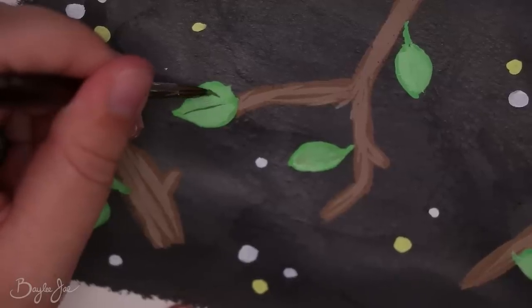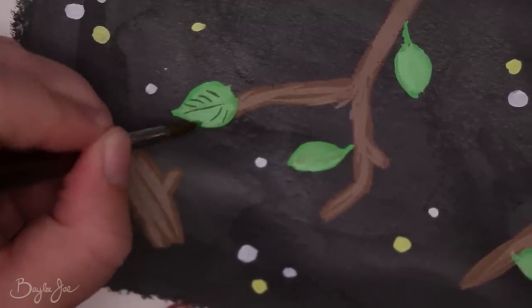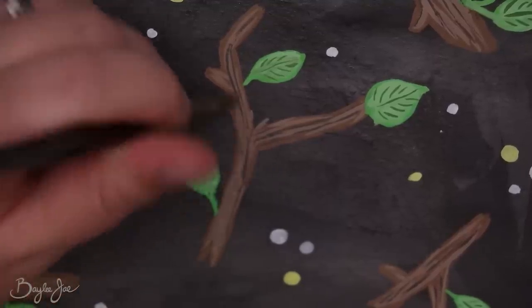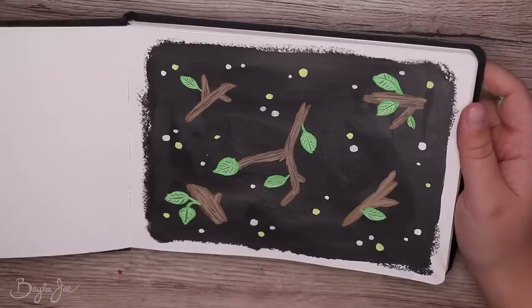Some nice close-up real-time shots — adding lines to the leaves. I'm not very good at using gouache. I bought some once and I used it maybe two times and haven't touched it since, other than using white gouache to add highlights and details to things. Gouache is just not my thing.